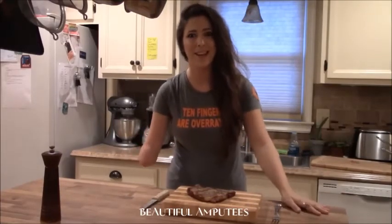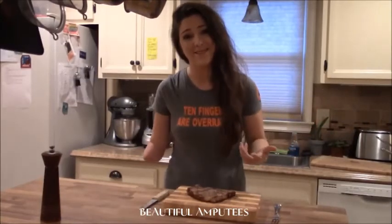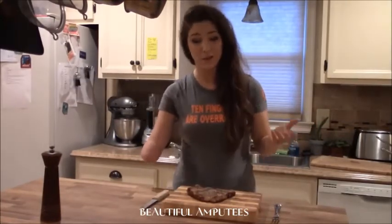A couple of people have commented and asked me how I cut my steak, and I was like yeah, I'll make a YouTube video about steak, because then I get to eat it. So here I have a lovely T-bone steak.